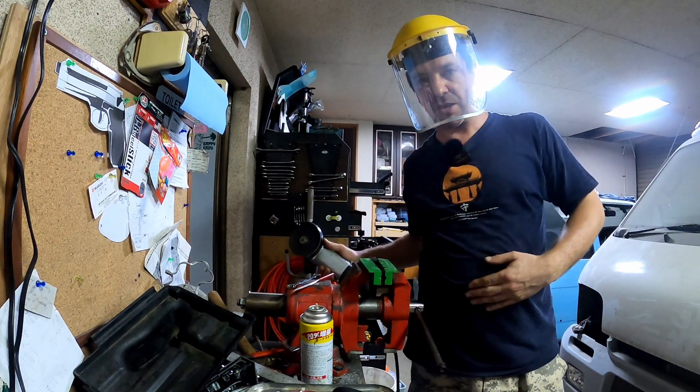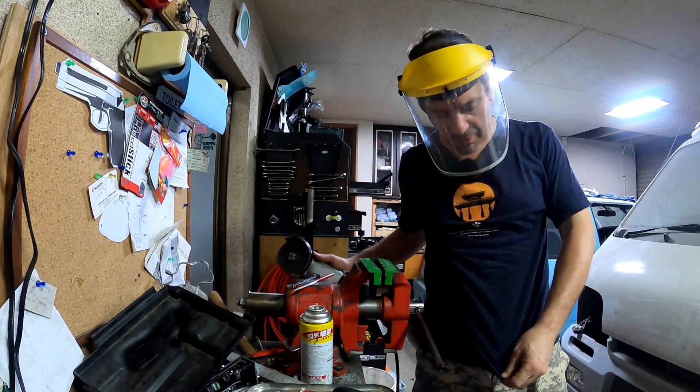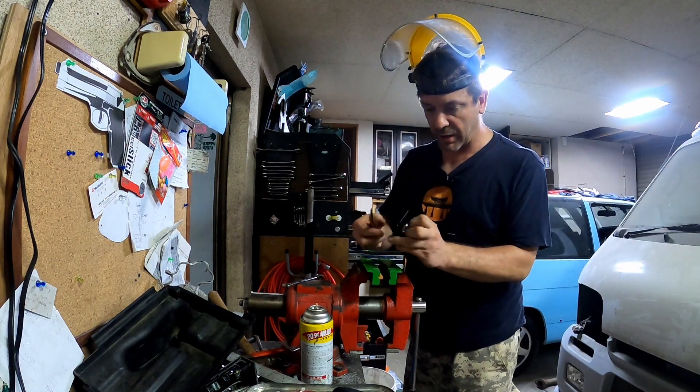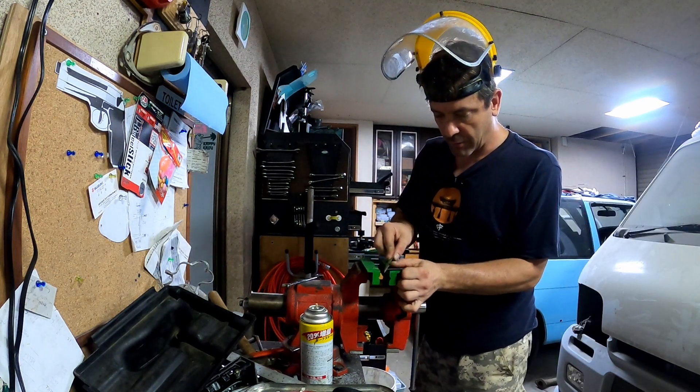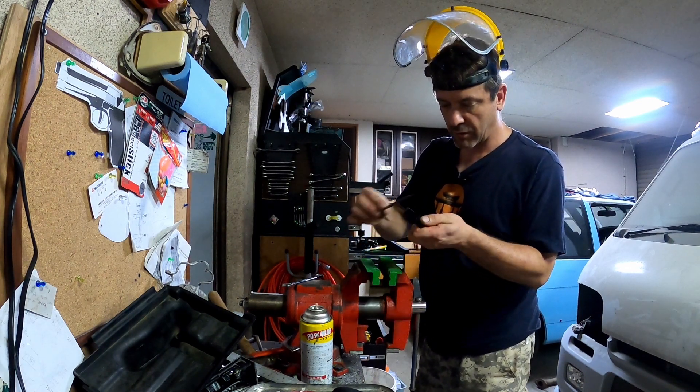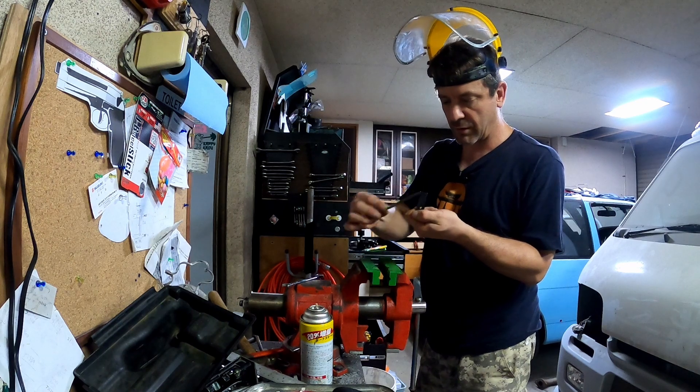A piece of the blade actually broke off and smacked me in the stomach. Stung a little bit. Just giving this a tidy up with the diamond file before we scratch the crap out of everything and cut myself on it.